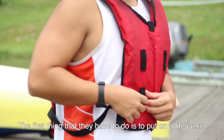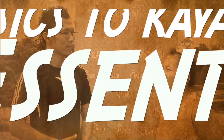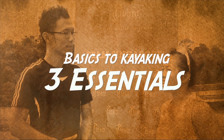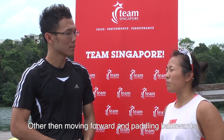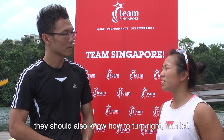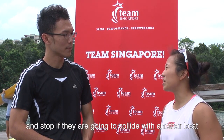The first thing that they have to do is put on a lifejacket — it's for safety reasons. Other than moving forward and paddling backwards, they should also know how to turn right, turn left, and then stop if they are going to collide into another boat.